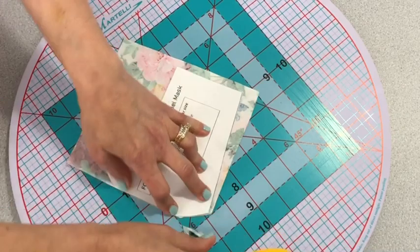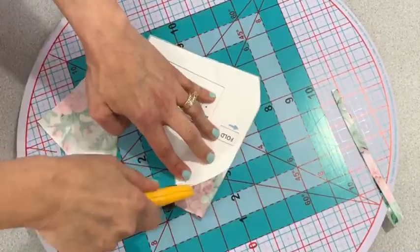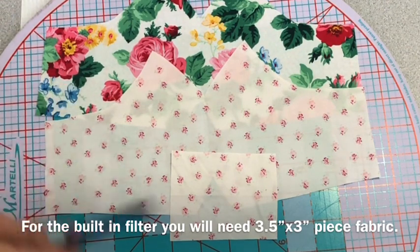Please stick around toward the end — I have a very important question, more like a favor, to ask all of you. Don't forget to cut out the three-and-a-half by three-inch piece of cotton fabric.